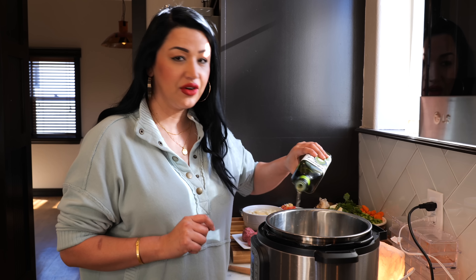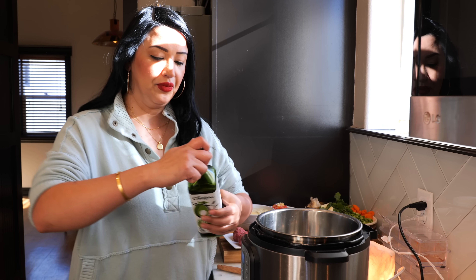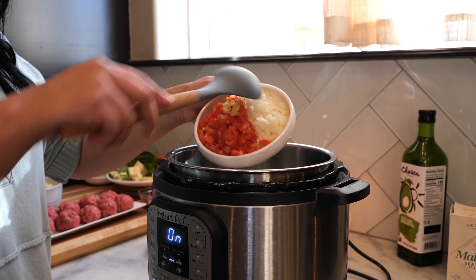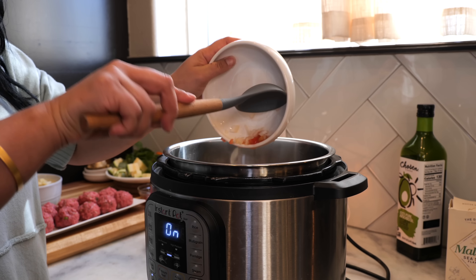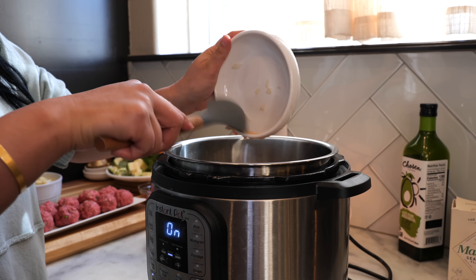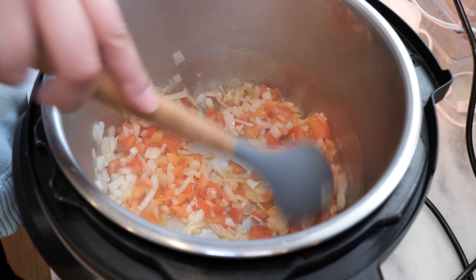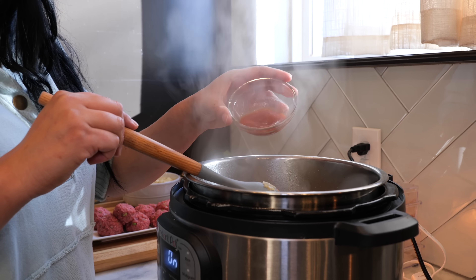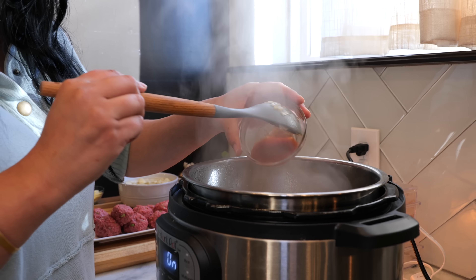Set your pressure cooker on sauté and add a drizzle of your favorite oil. Today I'm using olive oil — about one tablespoon. Next, add your chopped onions, tomato, and garlic, and sauté until they're nice and soft. I've sautéed the ingredients for about five minutes. They're nice and soft, and to add a little bit more flavor I'm going to add one tablespoon of tomato sauce.